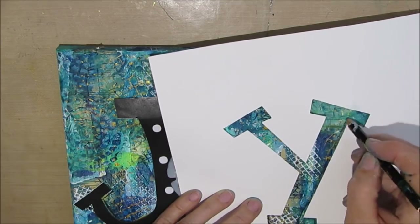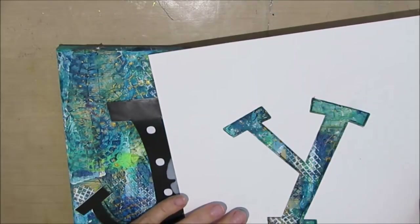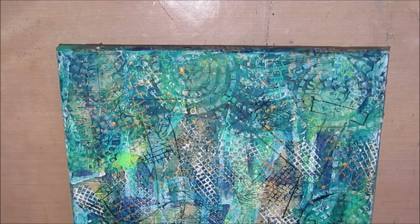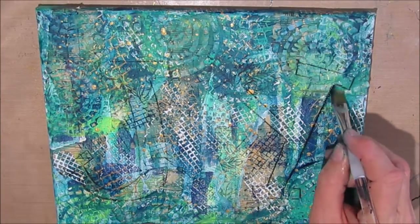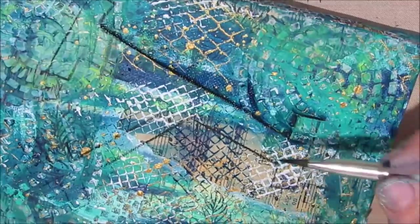I'm just outlining this letter using my Stabilo All Pencil, making sure it's dark enough that I can see where it is. I was unsure if I was going to paint the inside of the letters blue to show some of the texture, or use the float technique. I opted to do the float technique and I like the effect, but I think the other would work as well — just painting the inside blue. Maybe if I do another one for the craft fair I might do it that way just to have options.